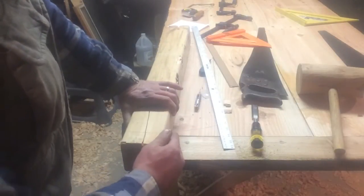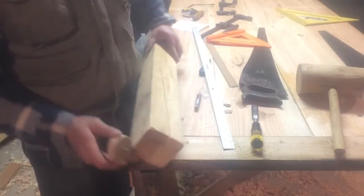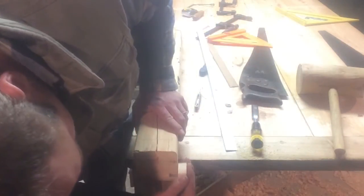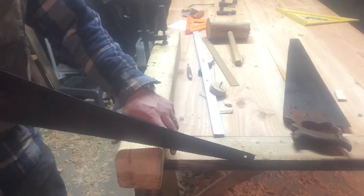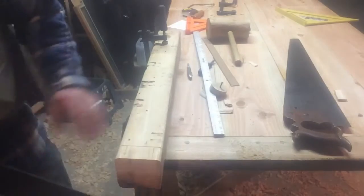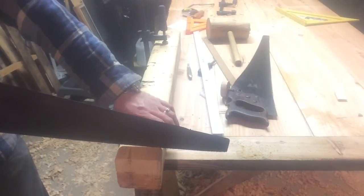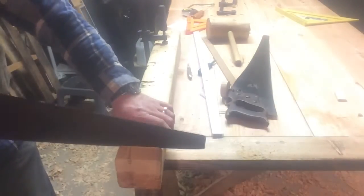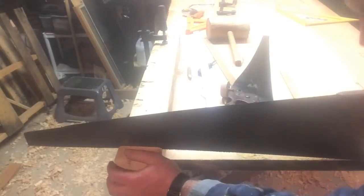I'm going to mark the width of my tenon. This is going to leave a 2 inch by 2 inch tenon. Mark the face. Alright, I've got it clamped down. I've got two different saws that I'm using here. I've got a cross-cut saw that is really easy to start accurately on the line, just enough to get that kerf started. And then I'll switch over here to my rip saw, which is a lot sharper and cuts very efficiently. Cut down on one side, and then go around to the other side so that I can see where I'm stopping.